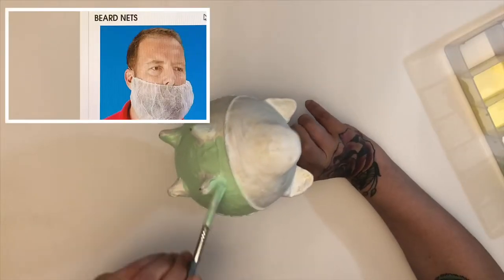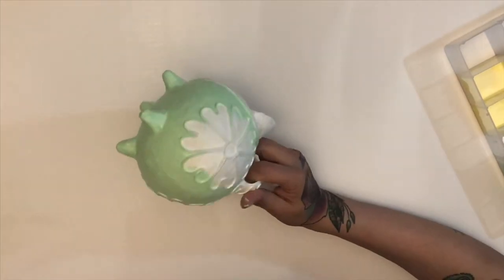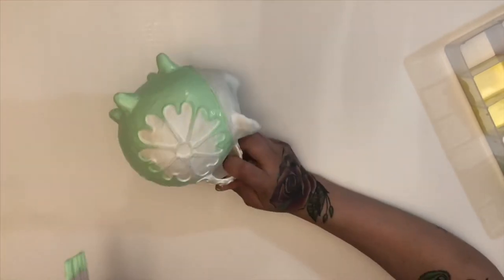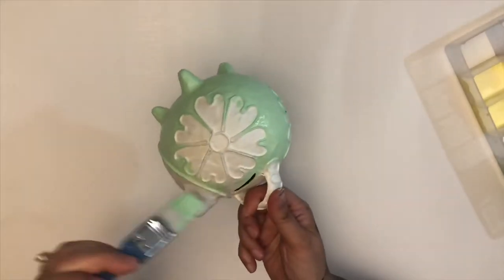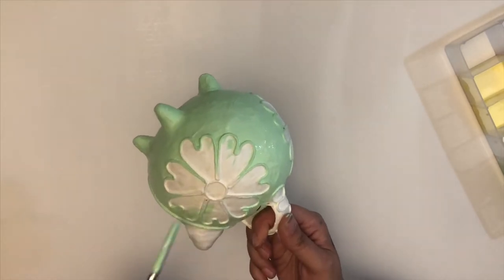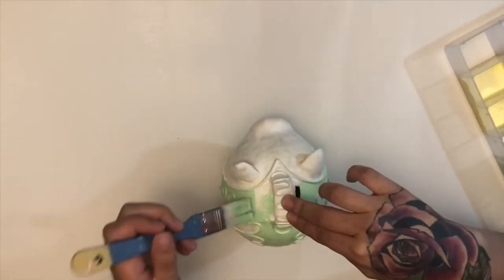Now don't forget to have your beard net, because we always want to make sure that you're practicing PPE safety. Get it around its butt, get it on its neck — basically want to get this pig covered top to bottom where you want it to be that money green.